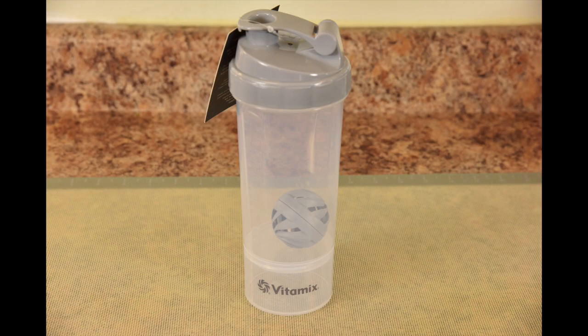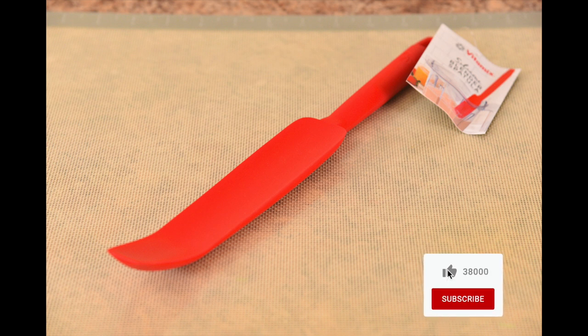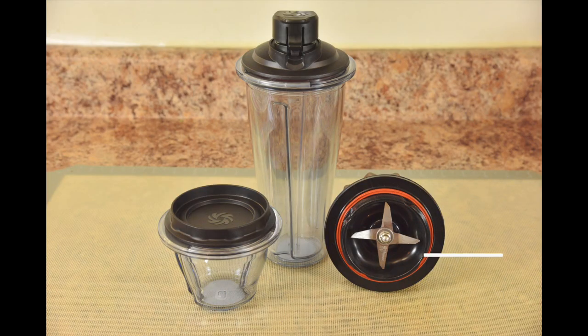The shaker bottle is perfect if you want to take it to the gym or on a hike, and I'm going to show you a great recipe idea using it. And my favorite silicone blender spatula — I've been using this exact spatula for over three years, so this is absolutely a must have. And something old, but something new.